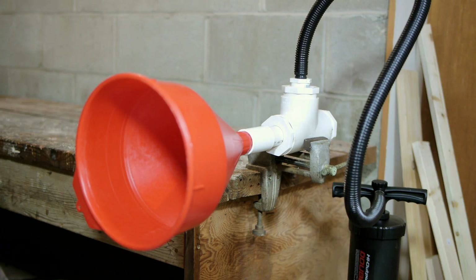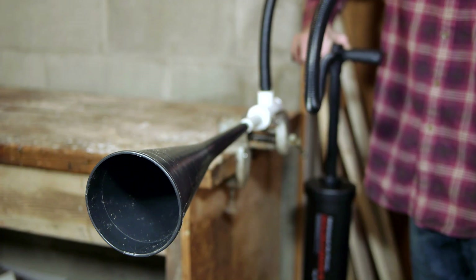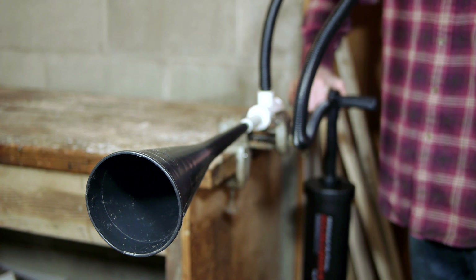For this project I'll be building a simple air horn with a design that can easily be scaled up to larger sizes.